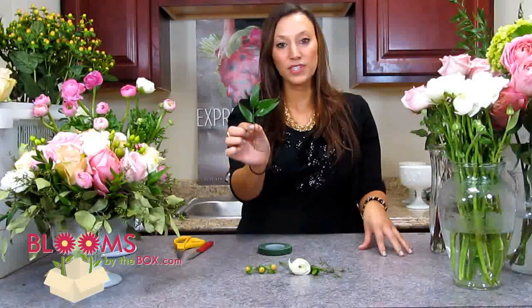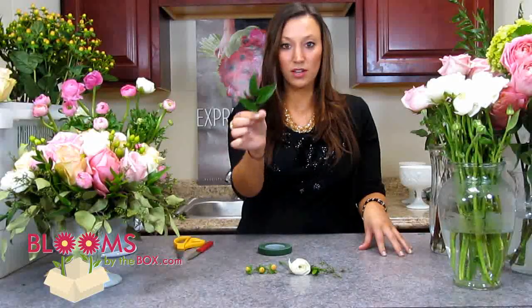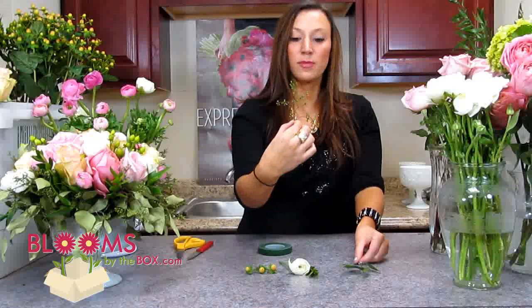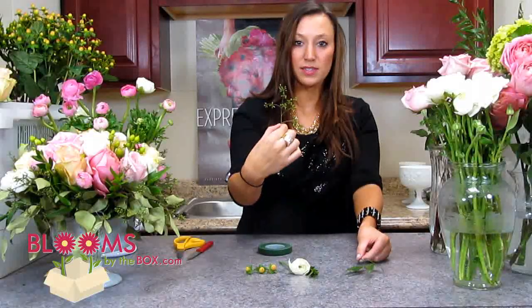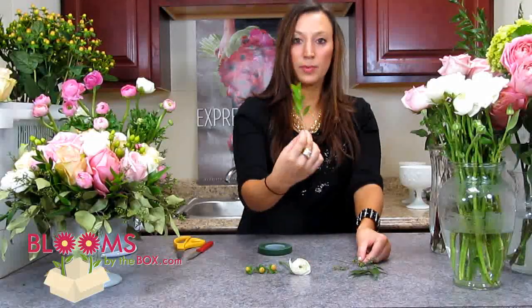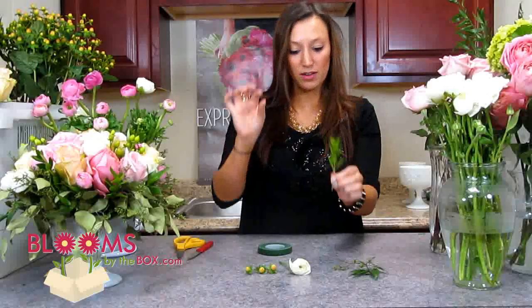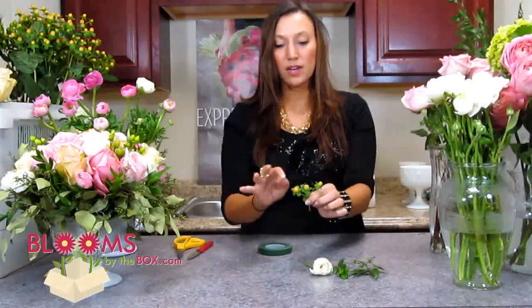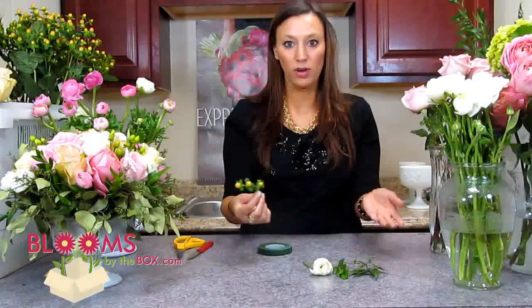So we have a little bit of Italian Ruscus, a little sprig at the top, a little piece of the berries from Seeded Eucalyptus, a little bit of Myrtle just the very tip of it, one white ranunculus, and some peach hypericum berries. We trimmed it down a little bit because you don't want to overpower the look, so you only want to have a couple berries.